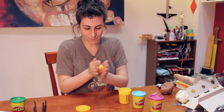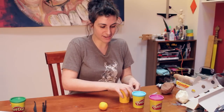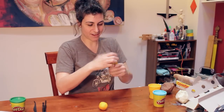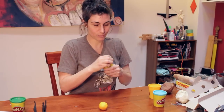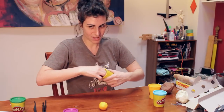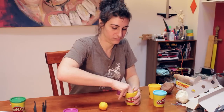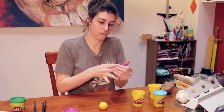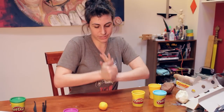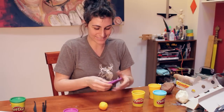All right, so once we've got this ball, we're going to move on to the next layer — the redder layer. Play-Doh gives us limited options, so we're going to use purple. This is going to be our mantle layer. Similar to what you did with the yellow — actually exactly the same, only slightly larger.